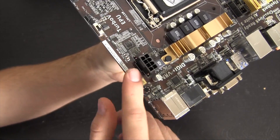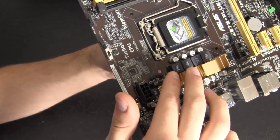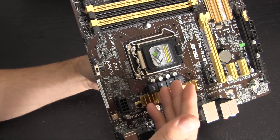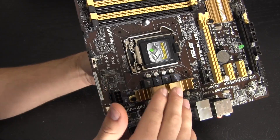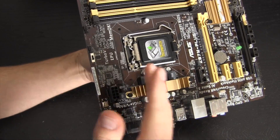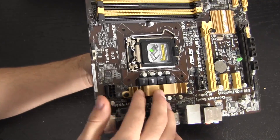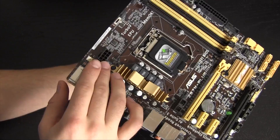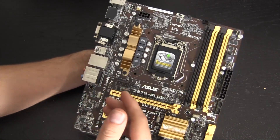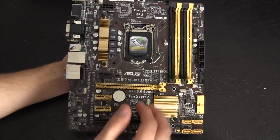Moving above that heatsink, we find an eight-pin CPU power header. You can overclock on this motherboard — the Z87 chipset does allow for it — however, the cooling around the CPU socket is not great. So if you have something like a 4770K and want to overclock it, I wouldn't particularly recommend doing so on this motherboard, at least not at high frequencies. That said, you do have the option to give the CPU more juice if you choose to.